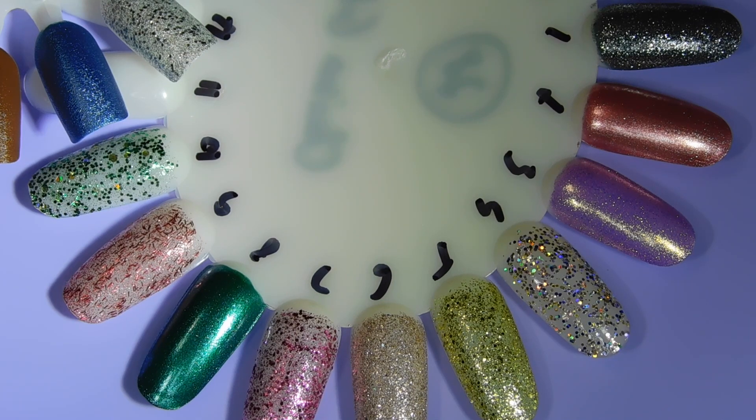My two favorite polishes are Falalala Ha — I don't know if I said it right — and I also like the glitter This Is My Street. My least favorite one is probably the green glitter, that's Grouchy New Year. It just feels like it's really sparse; it doesn't have the same oomph like the other glitters in this collection. Those are my favorites and the one flop I would definitely skip if I were you.